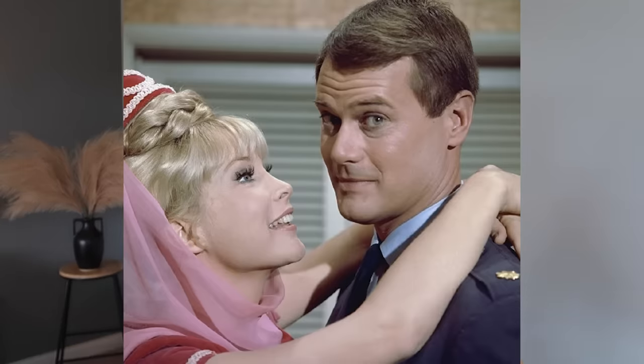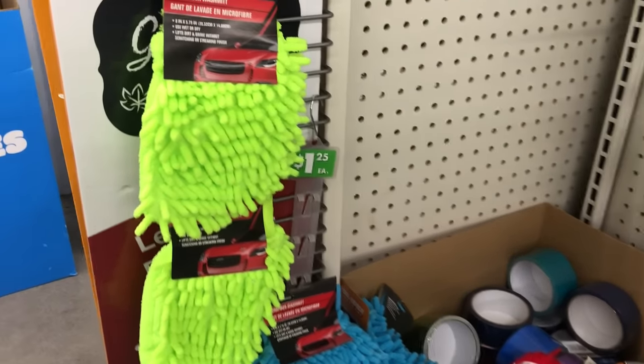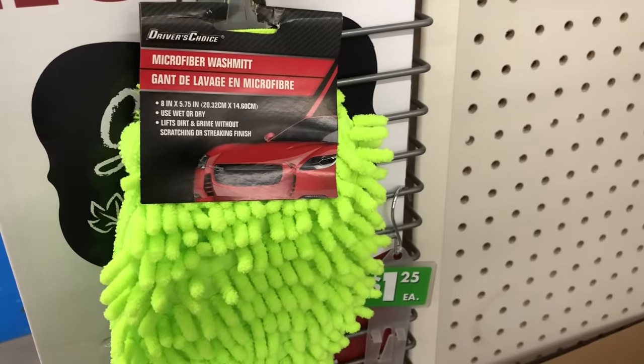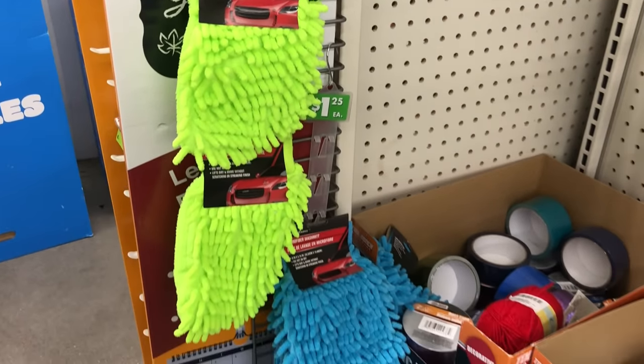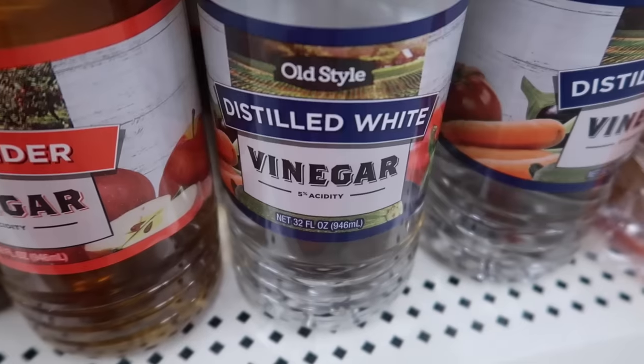Did you ever watch I Dream of Jeannie or Bewitched? We need to keep this relevant - we're about to make cleaning more fun and more efficient. Head on over to the automotive section in your local Dollar Tree. Take your pick - we have a hot green or a beautiful blue microfiber car wash mitt.